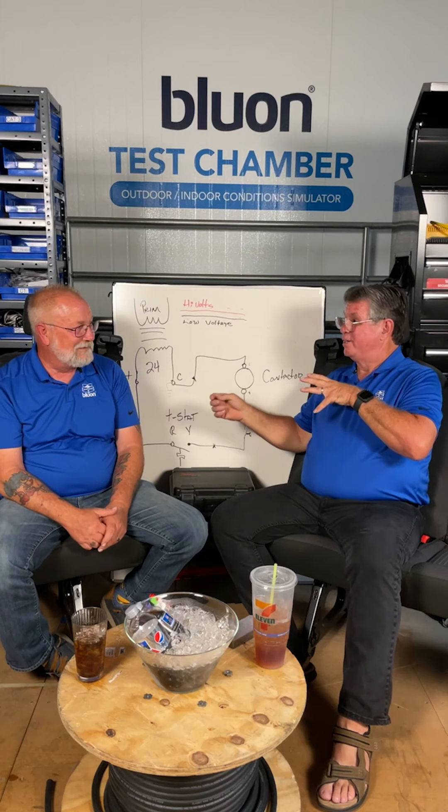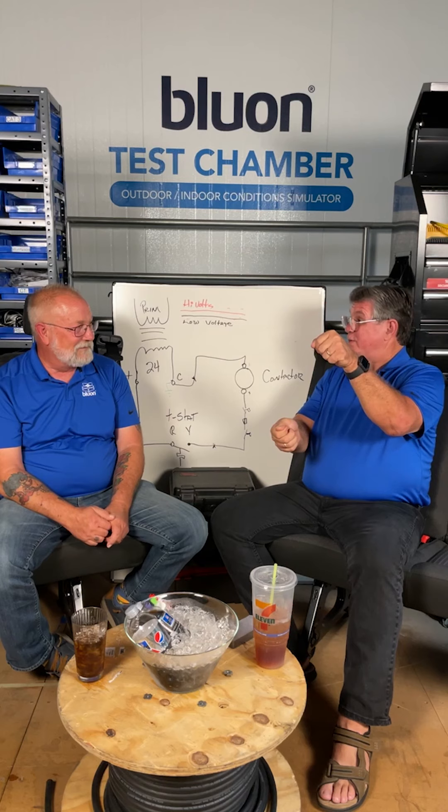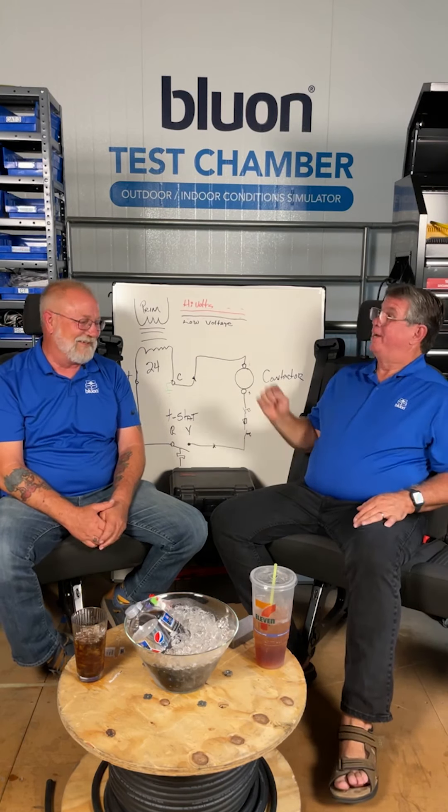On bigger units, wires typically go to terminal strips that are numbered — so instead of tracing wires through a bundle, you can go TB11 to TB111 and read your 120 volts. Reading the wiring diagram is super helpful — you can find wiring diagrams on the app.